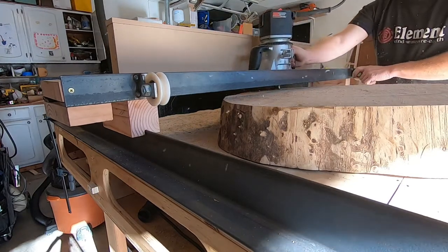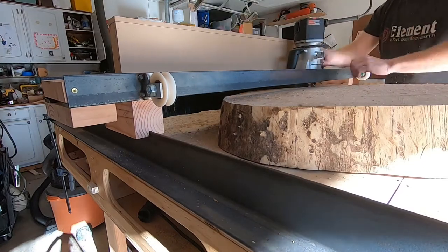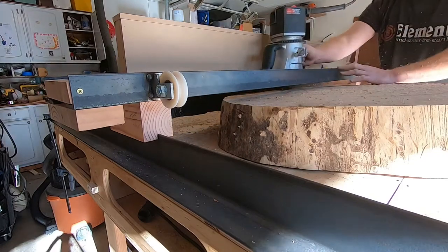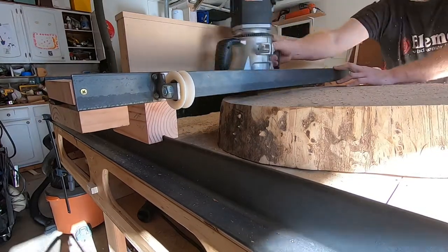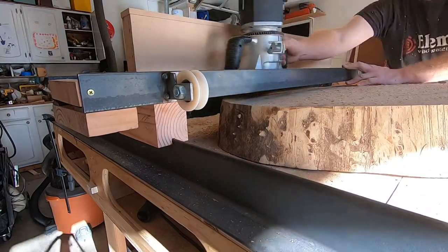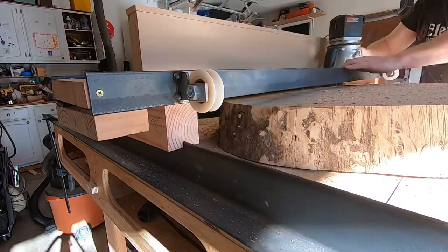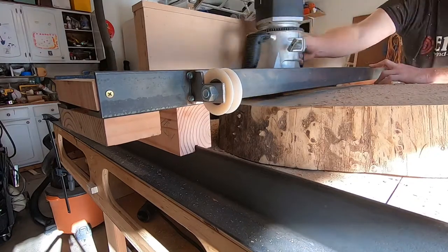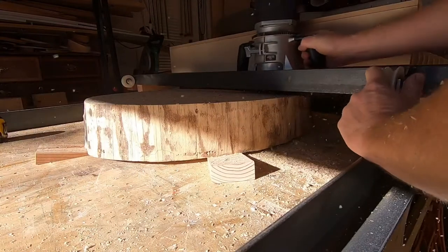I know someone's gonna comment and say 'why don't you just put a shroud in front to collect the dust shooting out the front?' The problem is the shrouds would have to be flexible enough to go up and down, otherwise they're gonna curl under the assembly and get caught in the router bit. So putting something on the front is not as easy as it sounds unless you can really get it away from the bit. You can kind of watch the challenges here of chips flying everywhere.